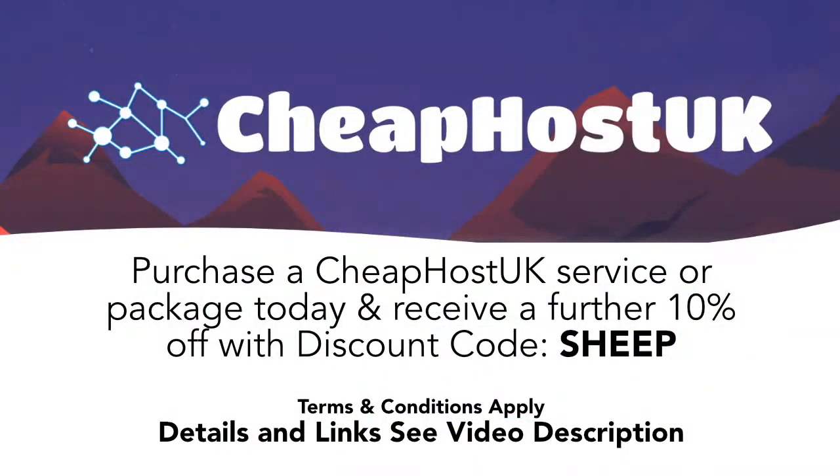Use discount code SHEEP — that's S-H-E-E-P — to get an extra 10% off. For reliable, cost-effective web hosting and domain names, look no further than Cheap Host UK. Full details and an affiliate link are in the description to this video.